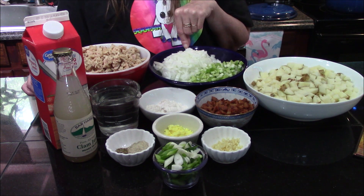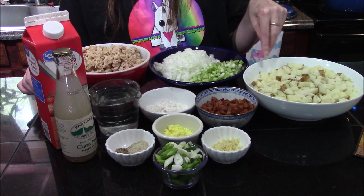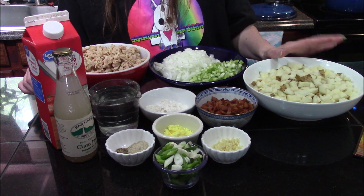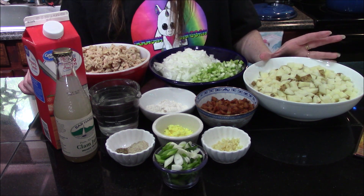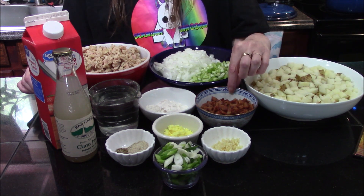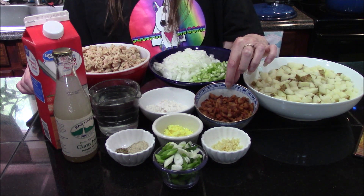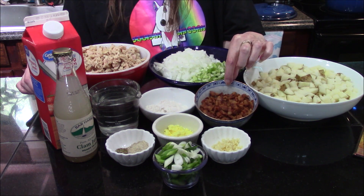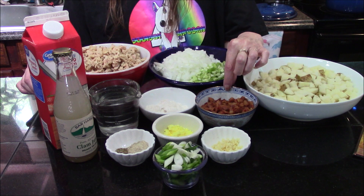One small diced onion, four potatoes that I've cubed up in fairly small cubes. The book didn't specify whether to leave the skins on or not, so I opted to leave the skin on just one potato and the rest of them I peeled. You will need five strips of thick-cut center-cut bacon.